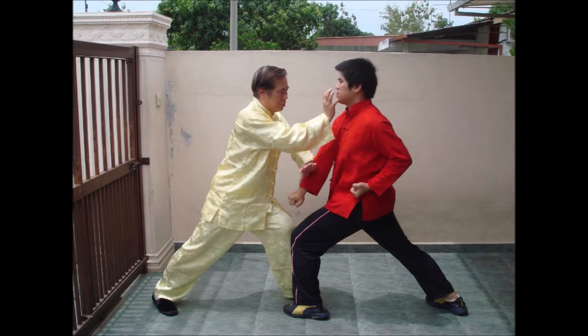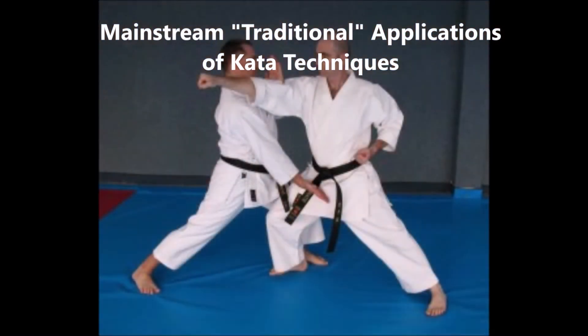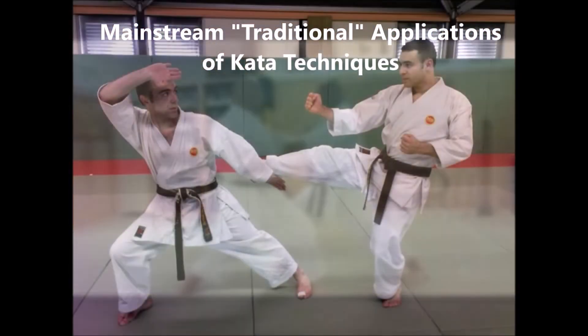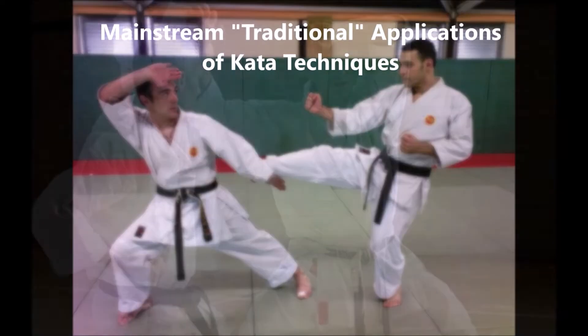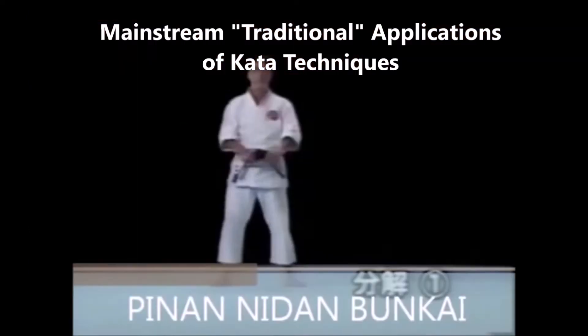This has led to the emergence of a chambering punch, or hikite, in karate. Very strange and unrealistic applications have been used to explain certain techniques to fit the block-and-strike concept of fighting. Both the original source material and the reality of fight dynamics contradict the mainstream interpretation of many traditional techniques.